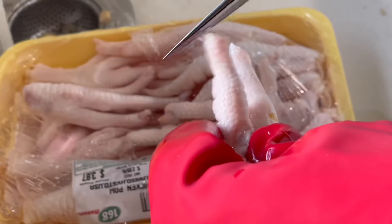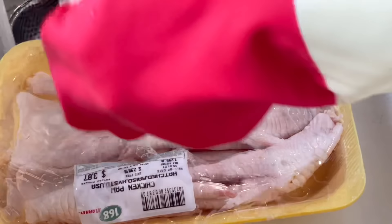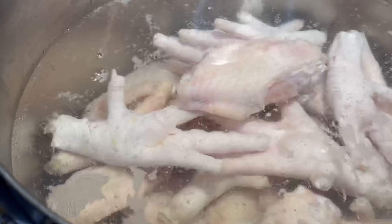Using scissors, cut off the tips of the chicken feet. It's not a part I like to do, but in order to cook my chicken feet soup I need to cut the tips off. I'm using an eight-quart pot, fill water up to about half of the pot, and add in the chicken wings and chicken feet.